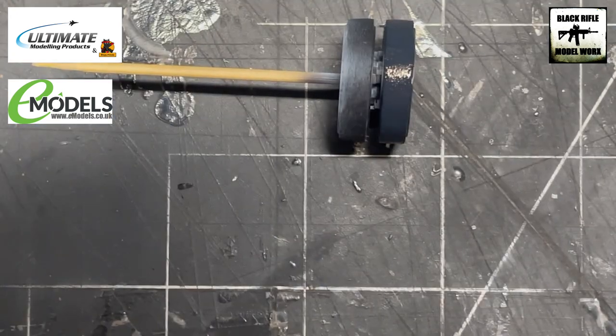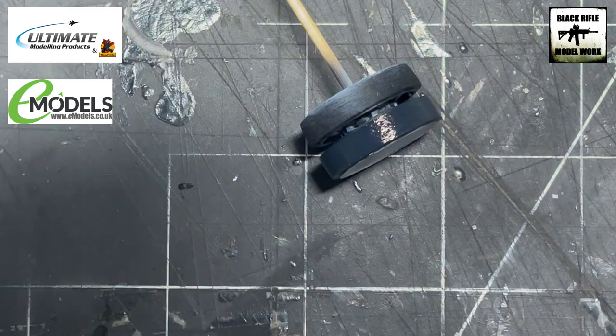Thanks for watching — hope you may have picked something up. Comments are welcome, don't forget to hit the like and subscribe. Go and visit umpretail.com and emodels.co.uk, and I'll see you next time where we'll be on to the weathering of this T55. Till then, stay safe, happy hobby, bye bye.